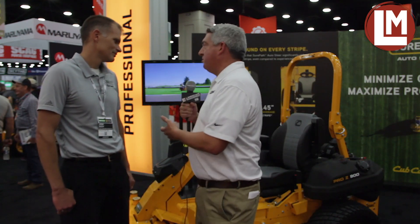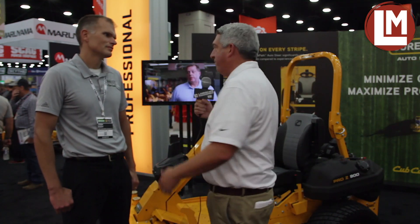Hey everybody, it's Seth Jones, Editor-in-Chief of Landscape Management Magazine at the 2021 GIE Expo Show. I'm here at the Cub Cadet booth being joined by Josh Soy. So Josh, thanks for taking the time to chat with me today. You guys have a new innovation here at the show — it's pretty interesting. Talk to me about what we're standing in front of here.